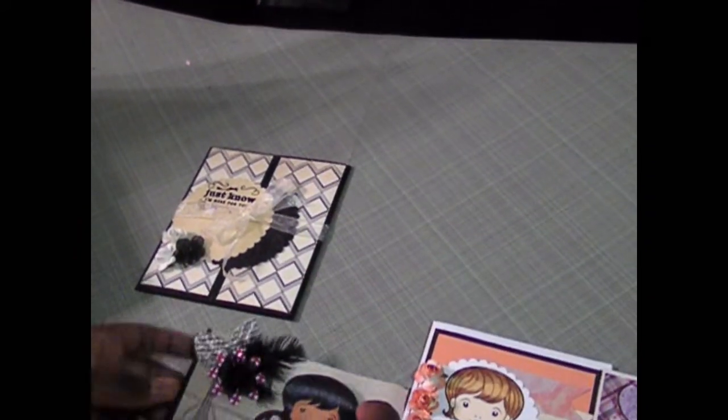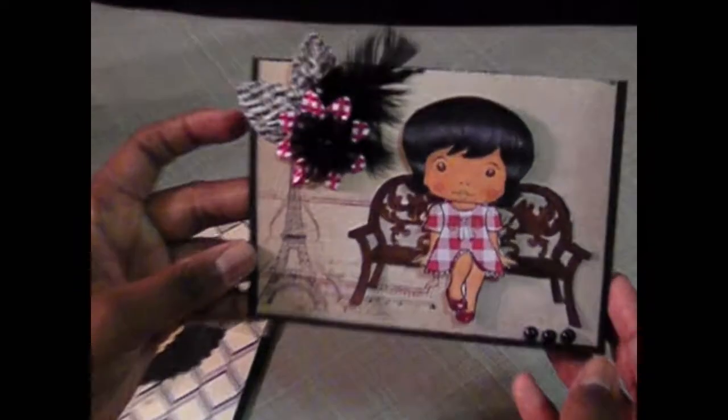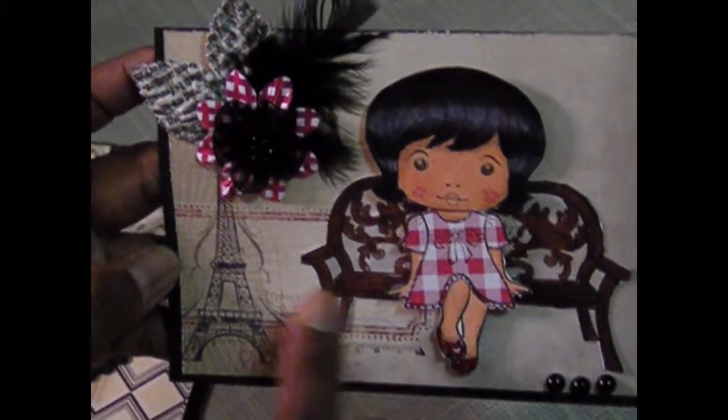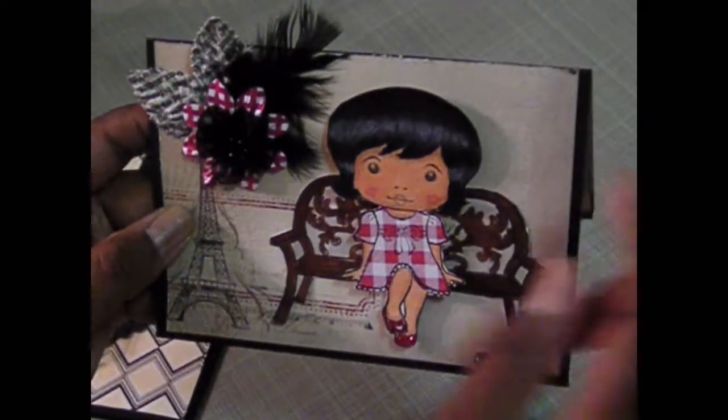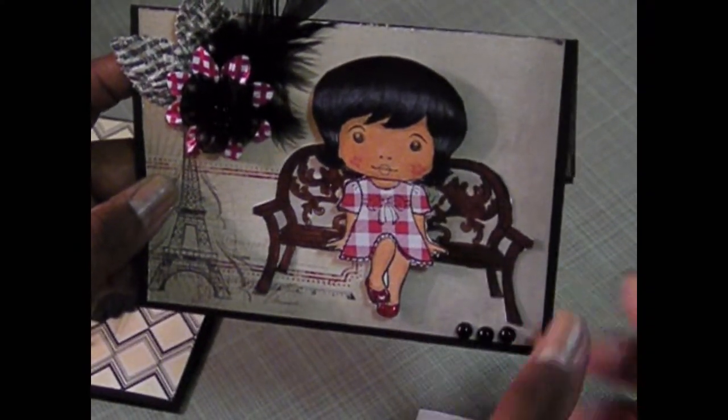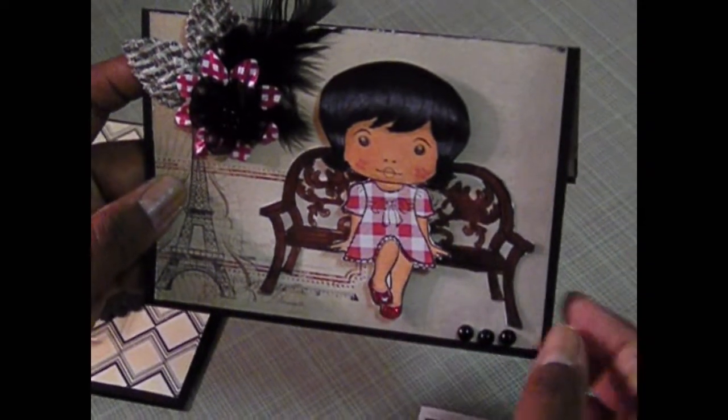This card here is again one of the La La Land stamps. This paper line is from the Lost and Found. I used Recollection leaves here — these are the printed newspaper printed leaves, pretty old leaves from Michael's Recollection. Just a flower here and some feathers. I colored her up with my Copics and paper pieced her. I did add some stickles to her shoes and three flatback pearls. And the inside uses the Lost and Found paper with some washi tape and those banners.